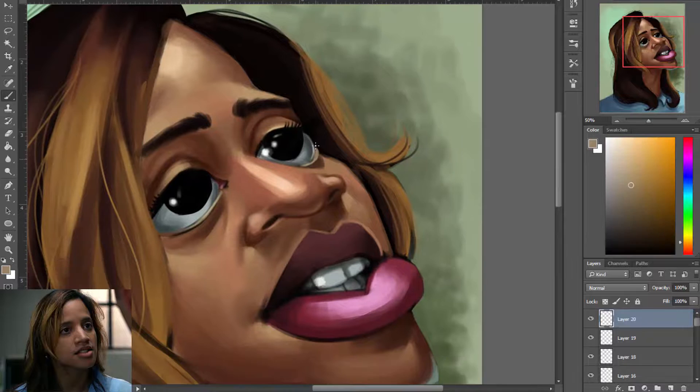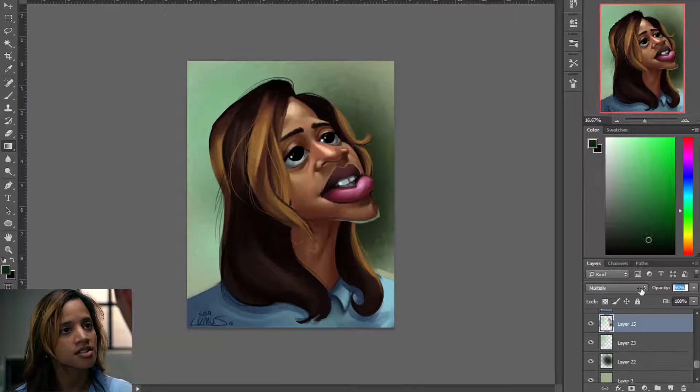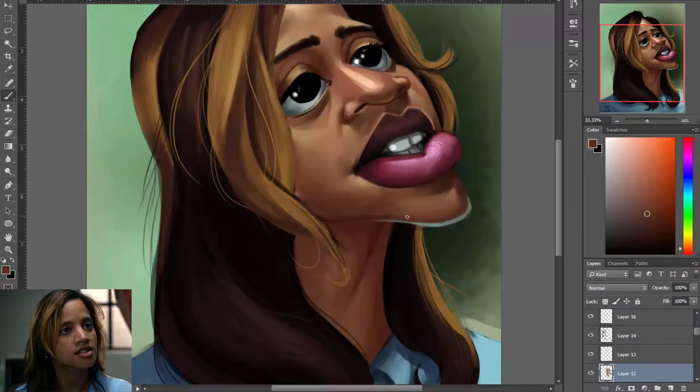There's no caricature art meetups on meetup.com. So sad. Well, anyway, I hope you guys like this caricature. She was so much fun to paint, really fun to exaggerate. I hope I got her likeness down. I was a little nervous I was pushing her too far and that I made her a bit unappealing.